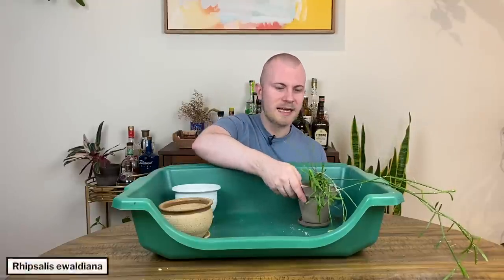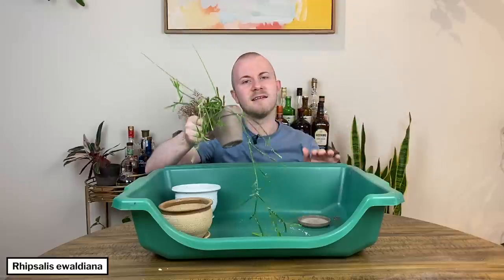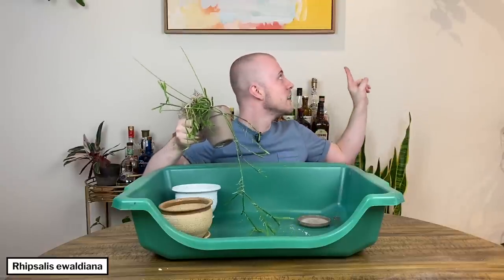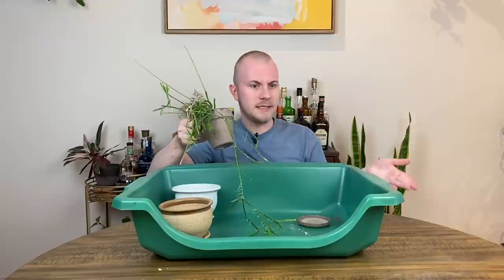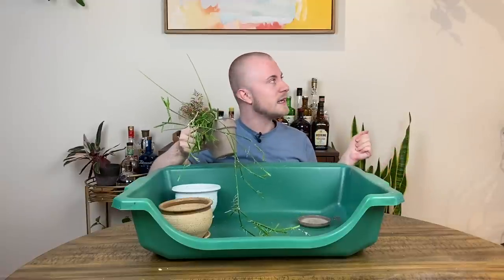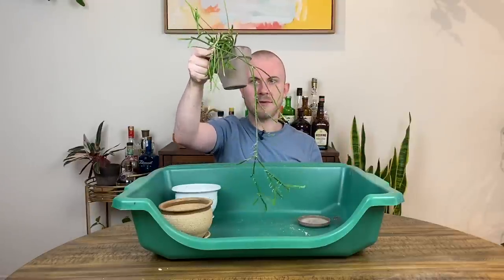The first plant I'm going to repot today is this Ripsalis Ewaldiana. I have it up on the shelf — you can barely see it — but I had it in my old apartment in my bedroom. Now it's up on the wall here in my living room by my bar and dining area, where I'm sitting right now. It's part of that shelf and it looks great, but the terracotta pot's been kind of boring.